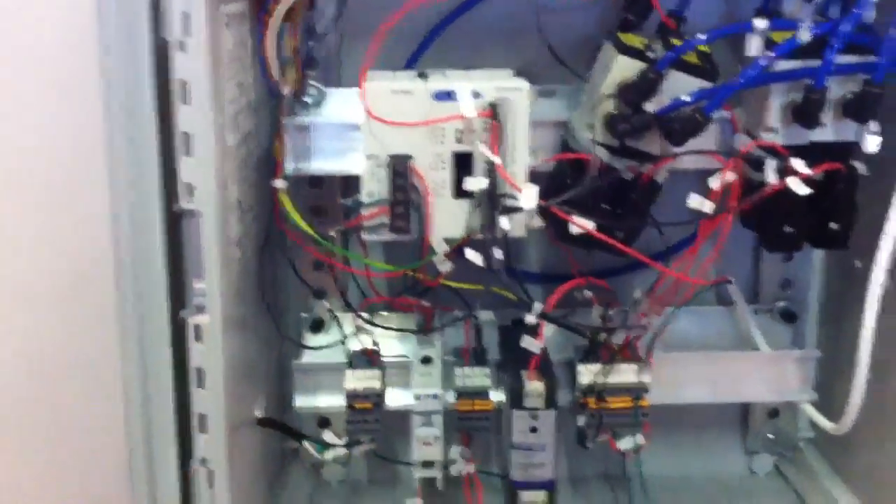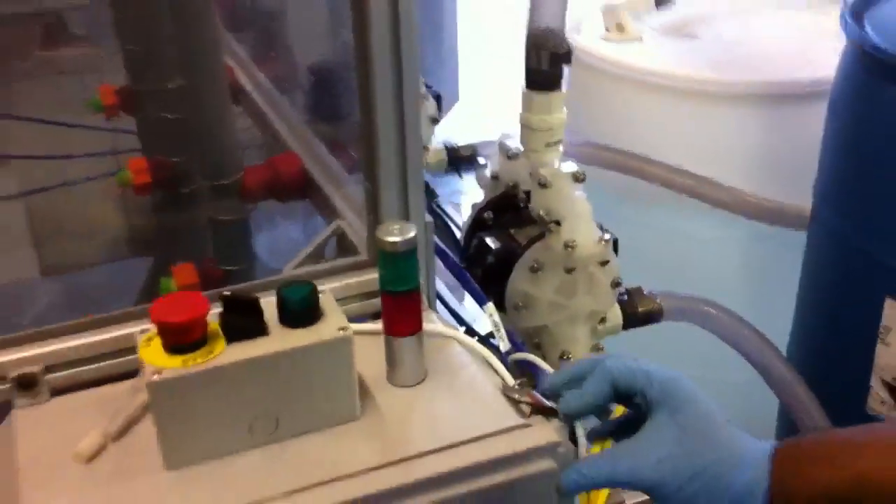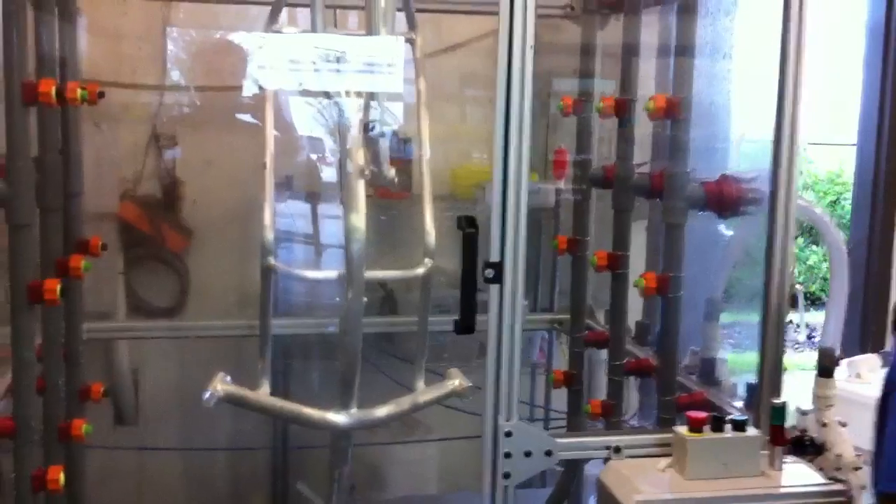We have a PLC here — that's a programmable logic controller. We have solenoid valves, and what this does is control all the pumps and all the chemicals. Meaning that the quality of the trikes will just get higher with the final coat.